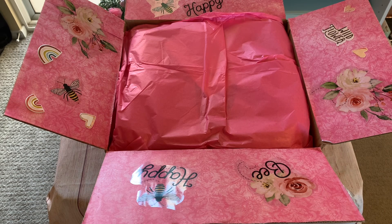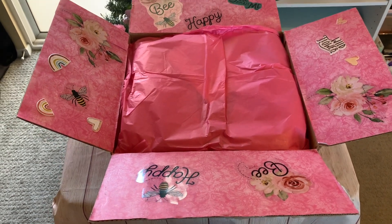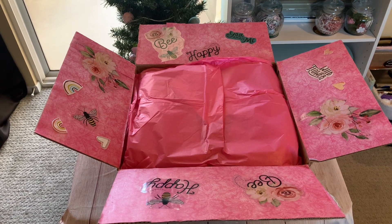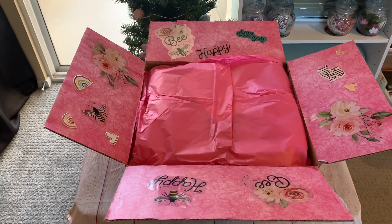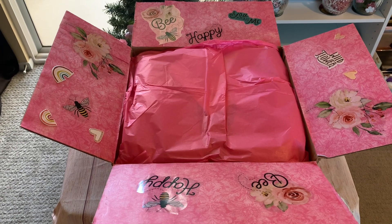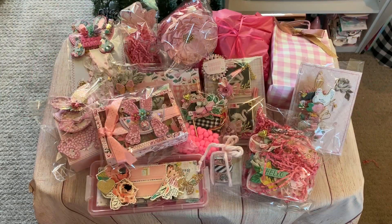What I wanted to do first was let you guys see the whole box and how beautiful she decorated it. Let me see if I can get the whole thing in for you guys to see — isn't this gorgeous? I just wanted you guys to see this, and I will be right back to take everything out of the box.